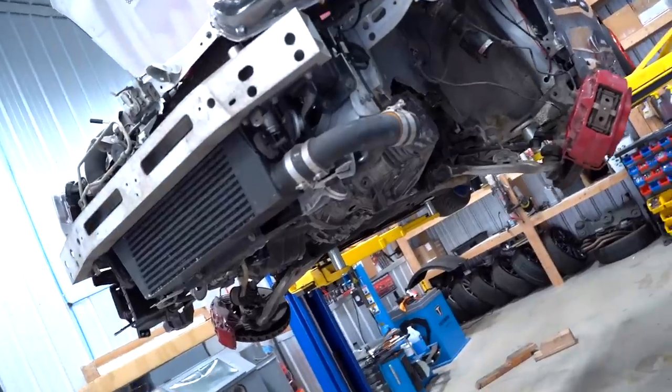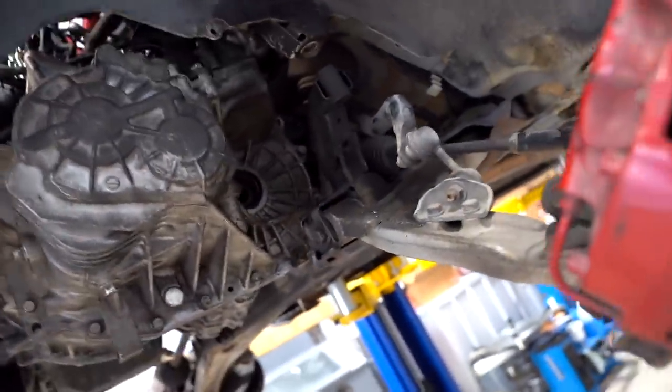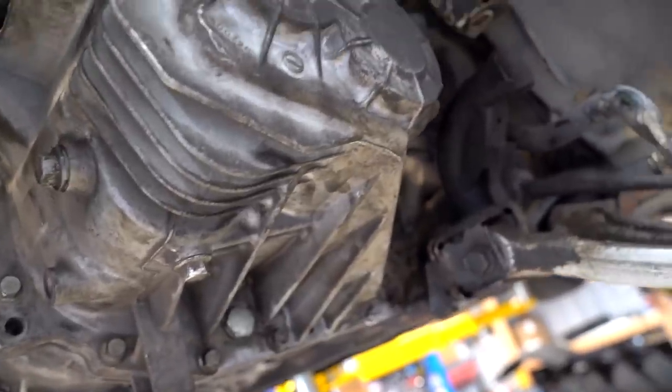Tranny is back in the car, clutch is in. From here it's just a bunch of little odds and ends — we've got to connect the transfer case, get the axles back in, subframe was dropped down a little bit for more clearance to the trans, so subframe goes back in and that's pretty much it.